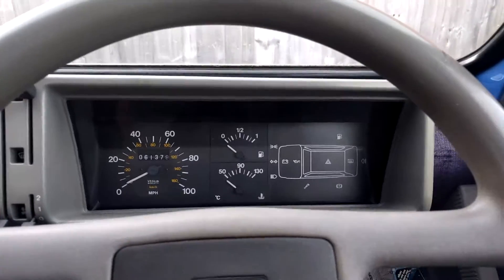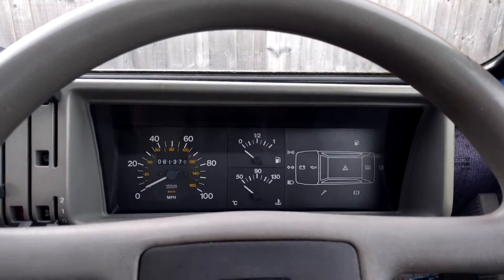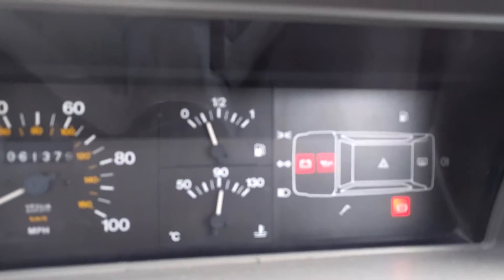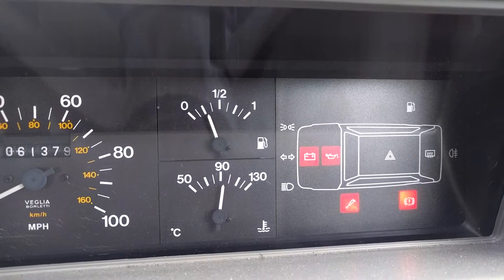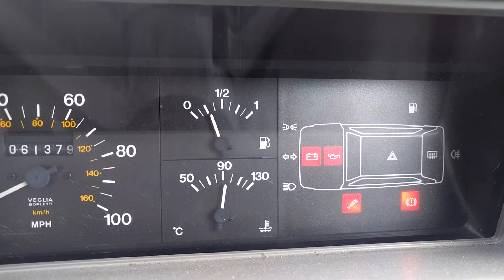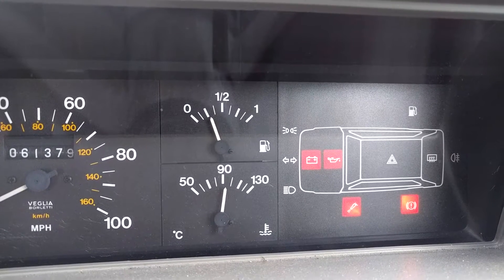You'll see this engine in the Cinquecento and probably some of the Puntos as well — the early eight-valves. On this Panda, ignore the temperature gauge, we're aware we have a problem. You can see the injector light went out initially then came back on. This is one of the few Pandas fitted with single point injection and an ECU, so we need to code-read this to find out what the problem is.